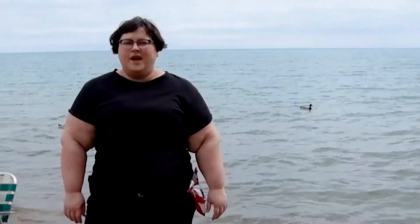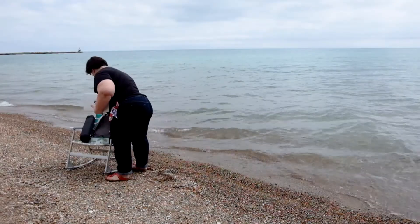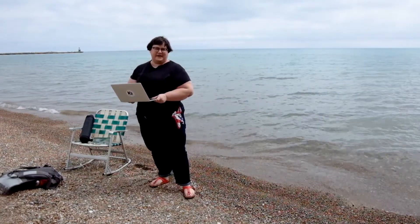We're in the field today. I'm at Lake Michigan in Chicago, and I'm going to be testing my underwater transducer in some real water. I got some cute little duckies behind me. I'm about to be joining them in the water. These are definitely not the conditions in which a laptop is designed to be used.